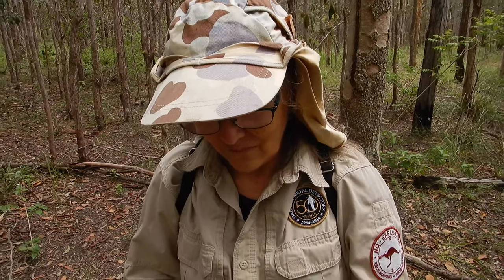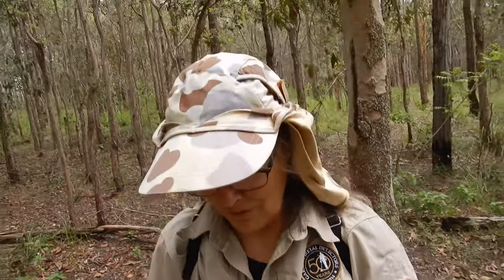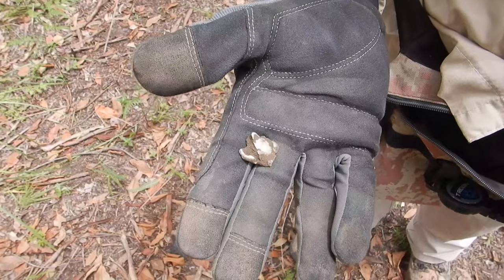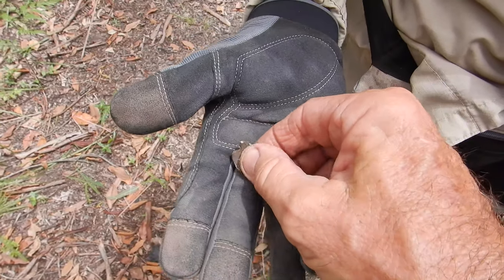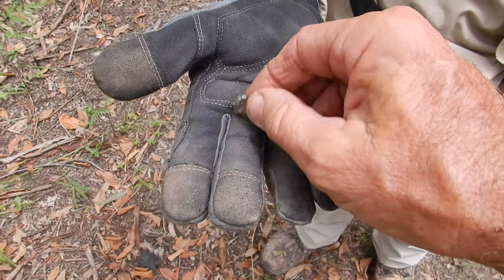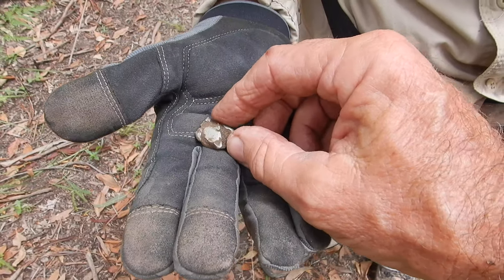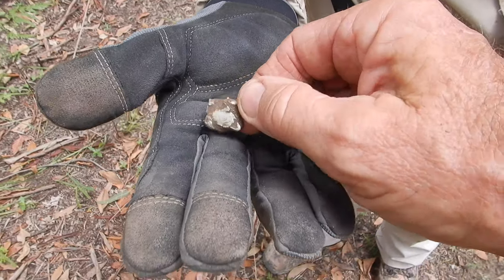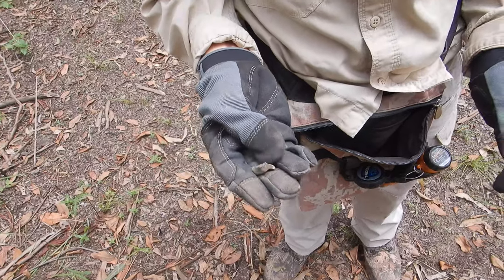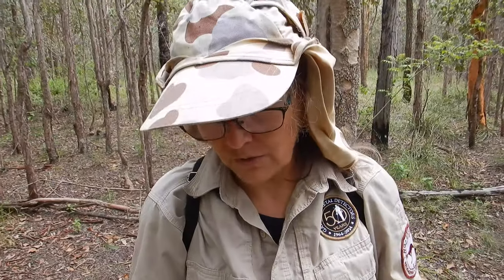I've just caught up with Colleen and we've got a find here. She's not sure but she thinks it might be silver — it's quite heavy. Oh yeah, that's silver — it's not alloy, it is silver. I don't know what that could be; we'll have to clean it up. It looks like it might be a bit of trench art. It doesn't look like a coin. Did they use silver for fillings in teeth? Like an amalgam? Well, that could be exactly what it is — dental amalgam. There was a hospital area in here that I haven't located exactly.